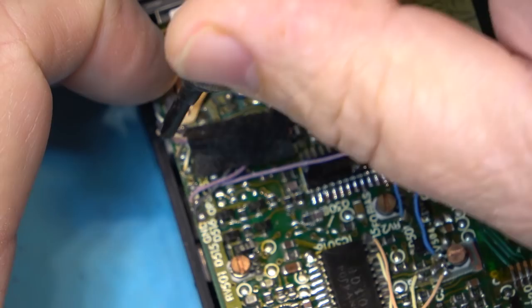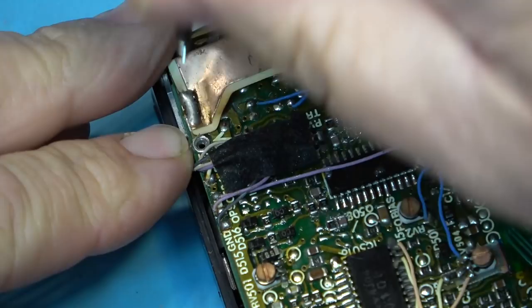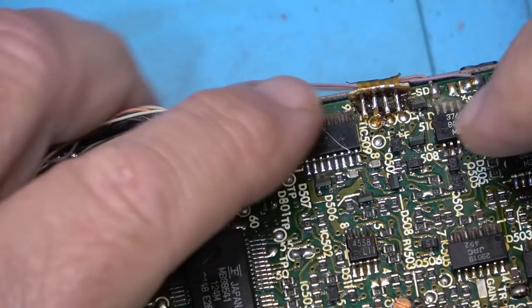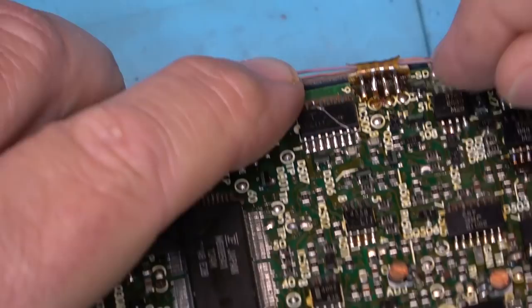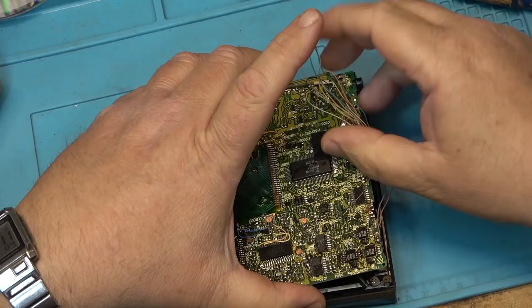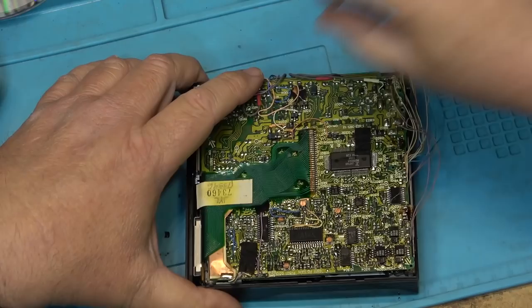One more screw up the front — I think this whole board should tilt out of the way. I don't want to force anything because these really were delicate units. I've got to unsolder this one connector. Looks like somebody's had it off before too. Okay, unsoldered that connector so I can lift the board up and take a quick peek underneath.